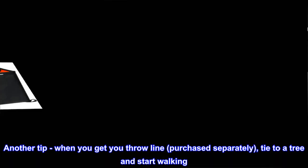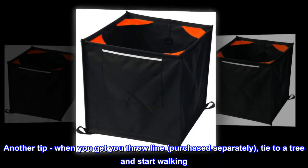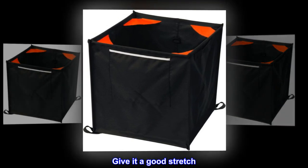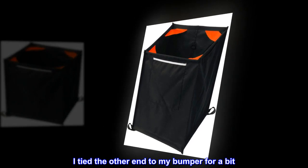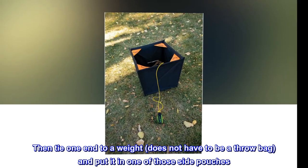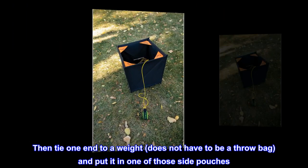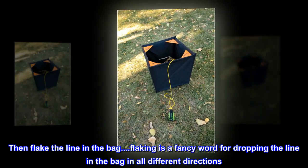Another tip: when you get your throw line, purchased separately, tie it to a tree and start walking. Give it a good stretch — I tied the other end to my bumper for a bit. Then tie one end to a weight — does not have to be a throw bag — and put it in one of those side pouches. Then flake the line in the bag.